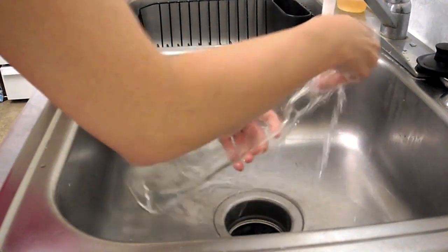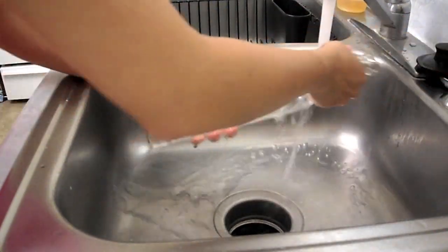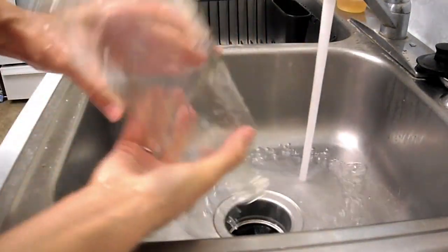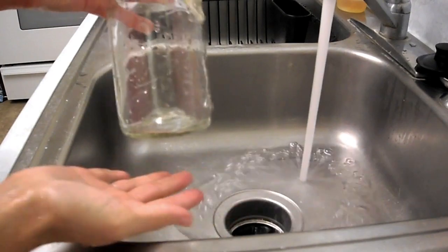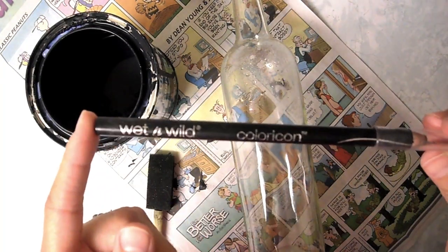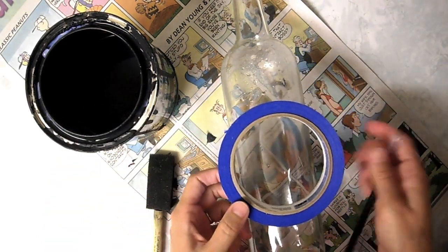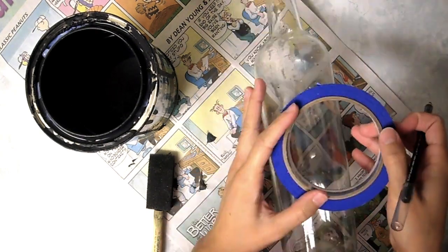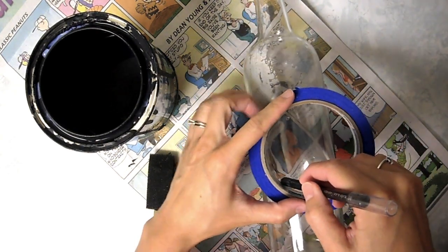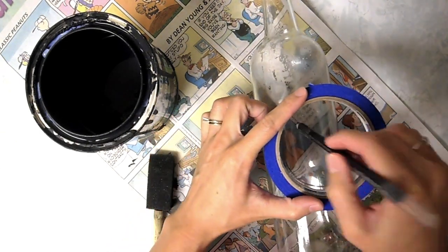Just go ahead and rinse off your bottle and set it aside. It worked! Once your bottles have dried, you can go ahead and start selecting the design you want on your bottle. Here I have a wet and wild eyeliner pencil and I am using the painter's tape to create a circle design on the bottle.